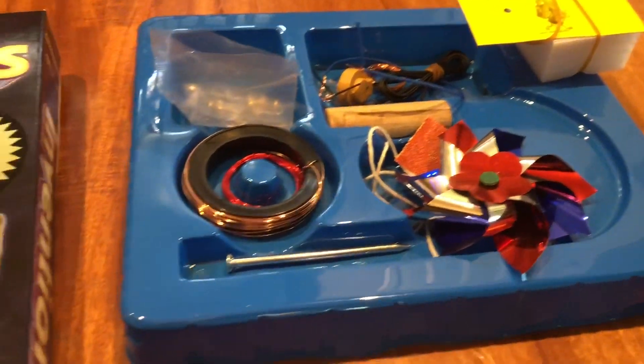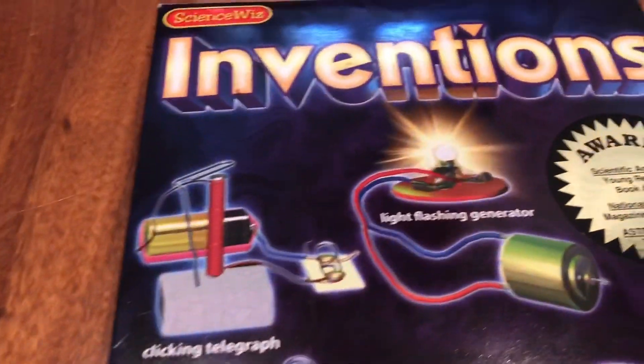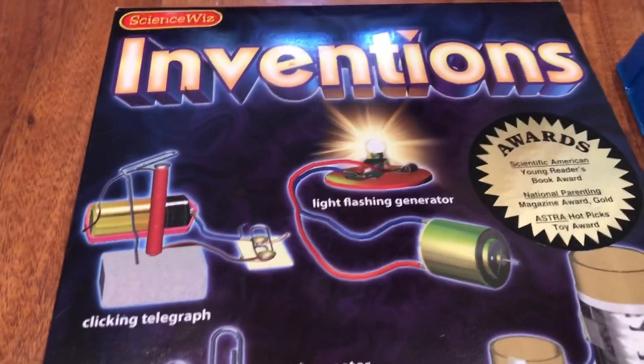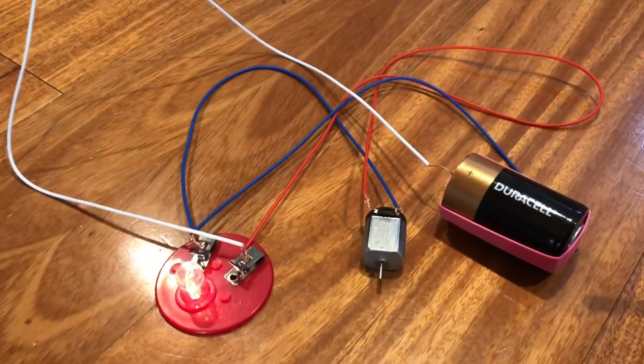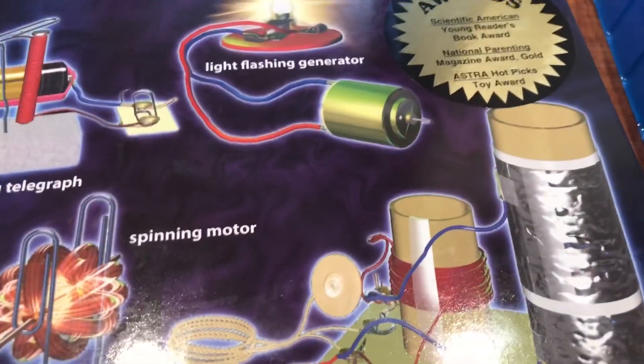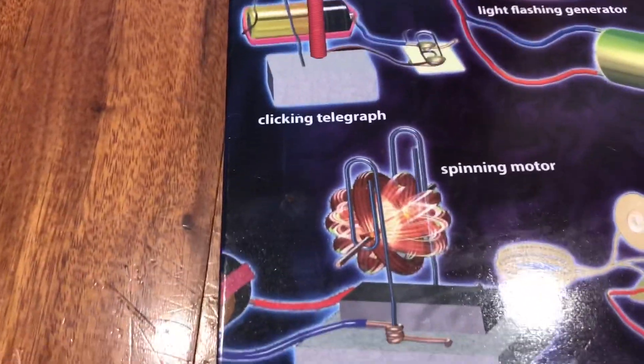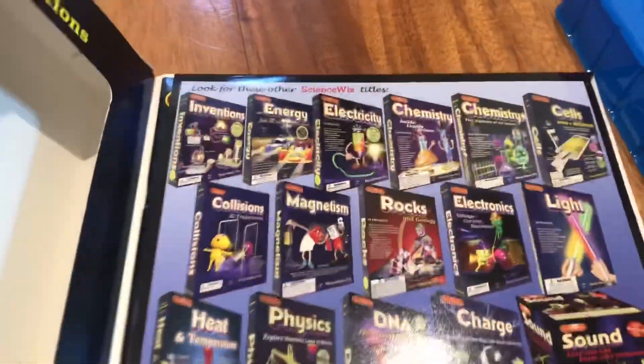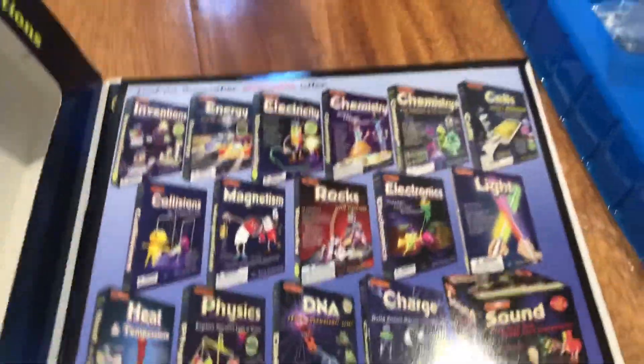Here are some different things that come in the kit and some different things you can make. You can make the light flashing generator, which we played with a little bit. We ended up turning it back into a motor and hooking up a battery and a light. There's also a real working radio, a spinning motor, and a clicking telegraph — very, very cool.